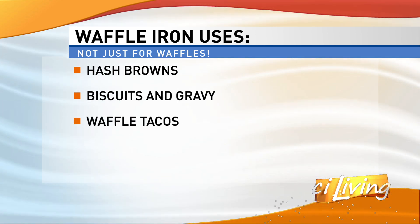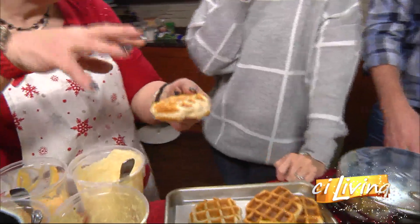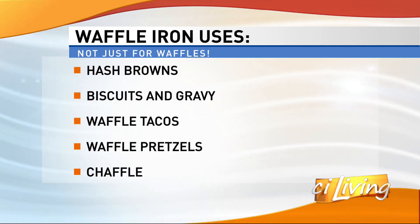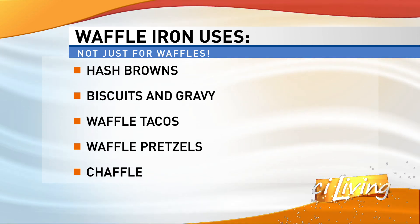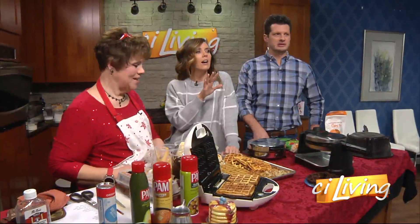Biscuits and gravy — obviously you wouldn't put the gravy in the waffle maker. You make the biscuits, and then the little waffle squares hold the gravy. The next thing on the list is a taco — a waffle taco. You take your waffle, fold it in half, and you can add tortillas in there too. It's like a breakfast taco with bacon and eggs.